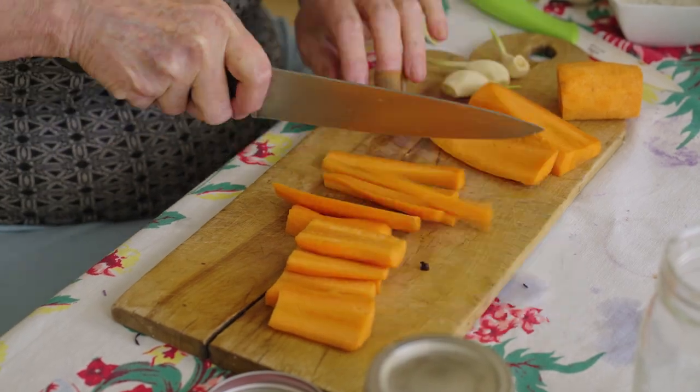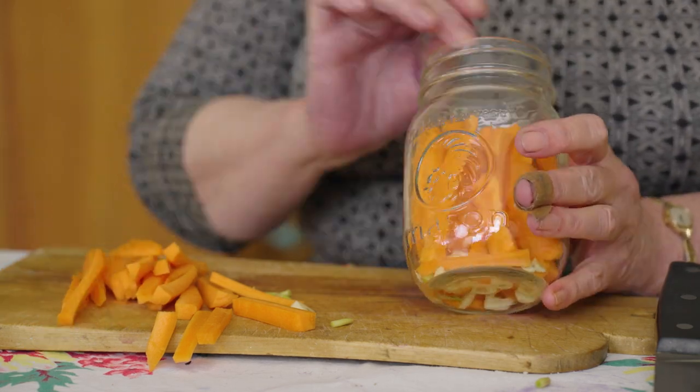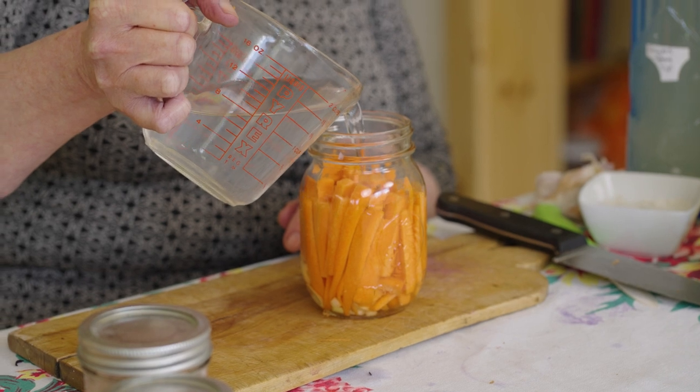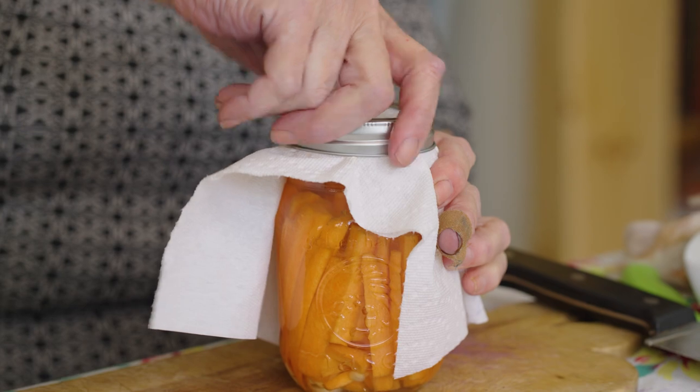Peel the carrots and chop them up into matchstick-sized pieces. The most important thing about packing whatever you're going to put in the jar — be it cucumbers, zucchini, carrots, onions, any of those things — is to make sure they're in there really, really tight so that they're not going to move around. Put the garlic in the bottom, then take the brine and pour it right up so it's well past the top of the carrots. Last step: put something to keep dust and bugs out of your brine — a piece of cheesecloth or a paper towel — and then screw the mason jar ring on top.